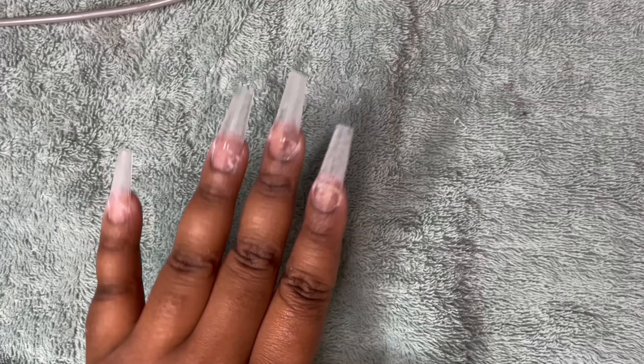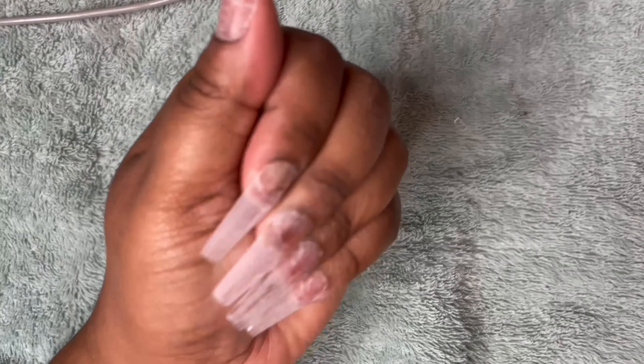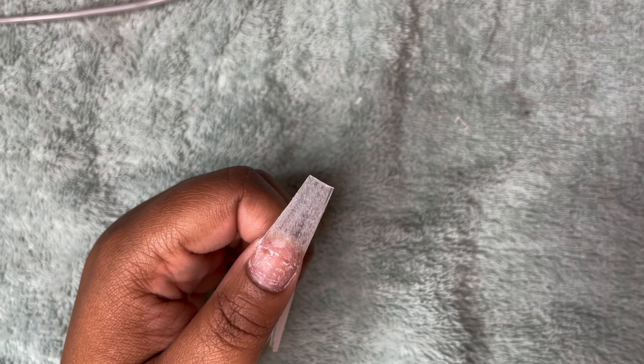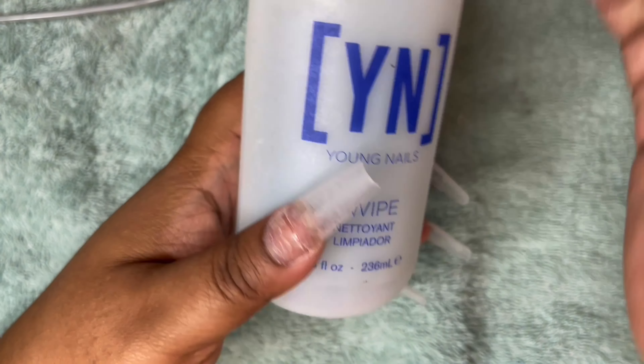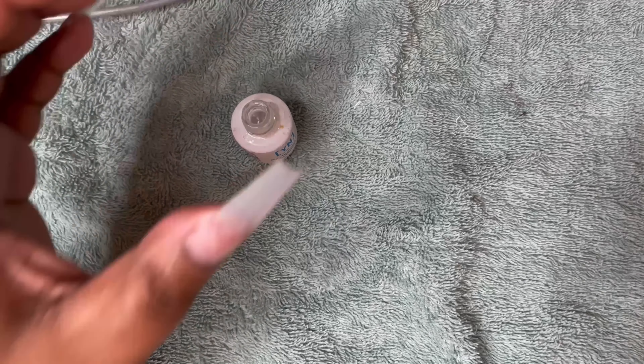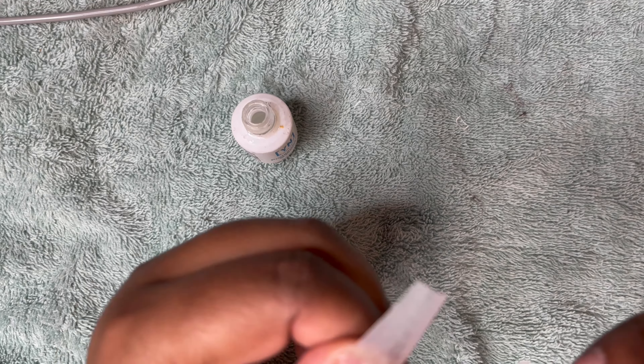Alright guys, I'm back from filing the rest of my nails. I'm going to dust everything off and then take a non-lint wipe and use my Young Nails swipe solution. Then I'm going to take my Young Nails protein bond and apply some of that by the cuticle.